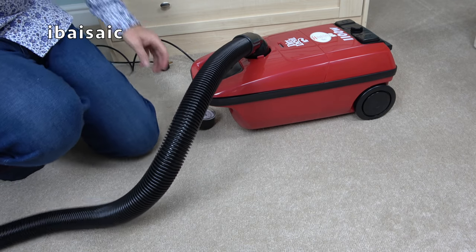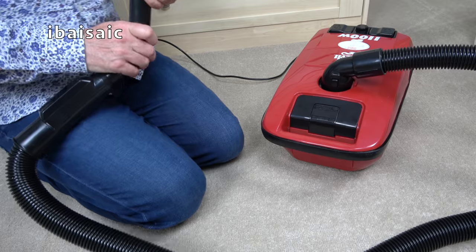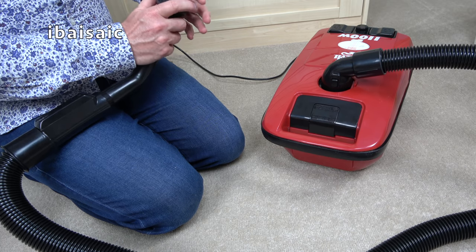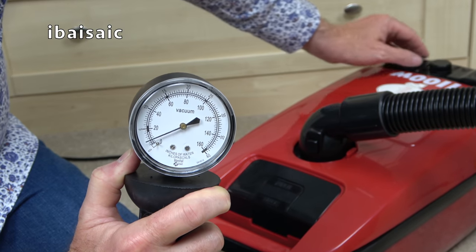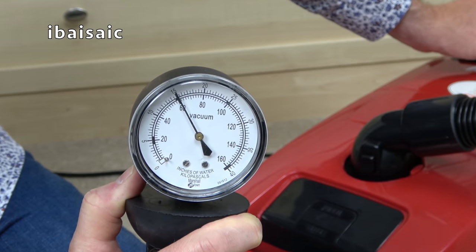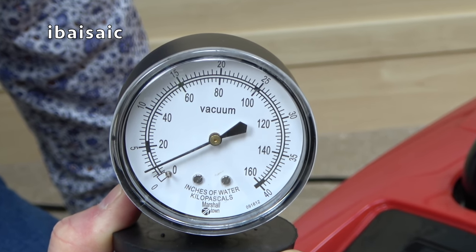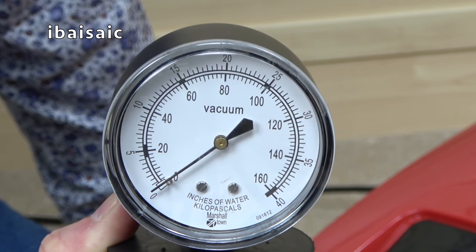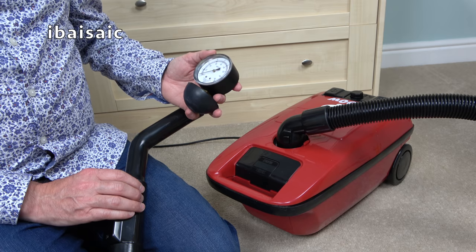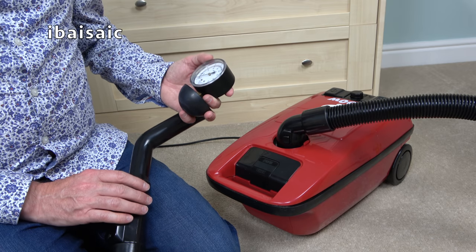I was going to end the video here, but I remembered my suction gauge. So we'll just have a look — it's 1100 watts. What does the 1997 1100 watt Dirt Devil produce on the gauge? It seemed to peak at around 64, which isn't very efficient. A standard Henry peaks at around 80 with a 620 watt motor, and this only peaks at 64 with an 1100 watt motor.